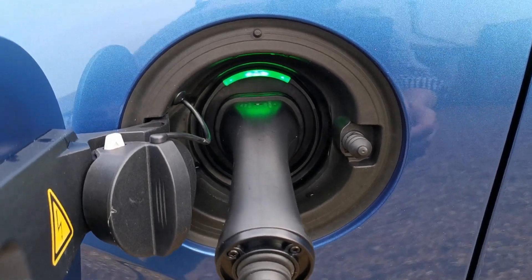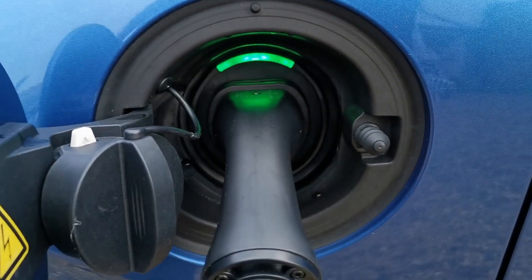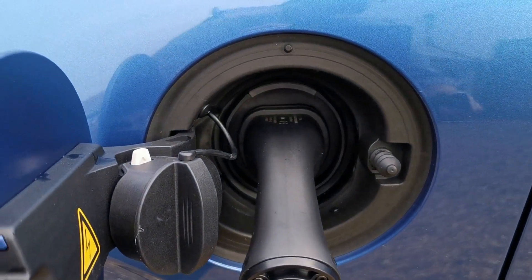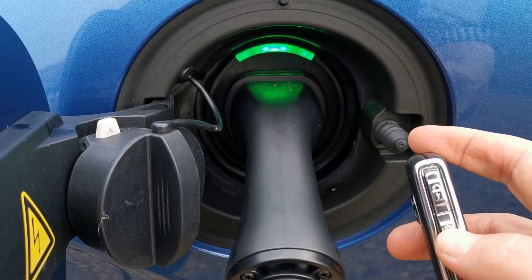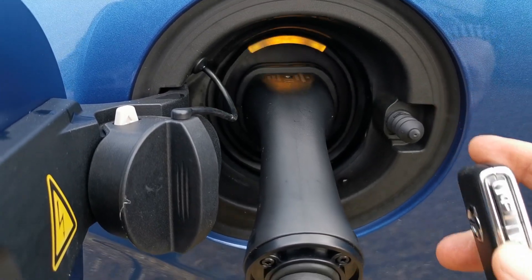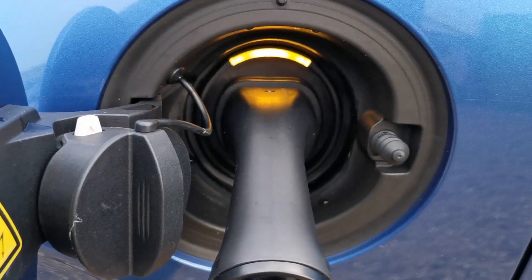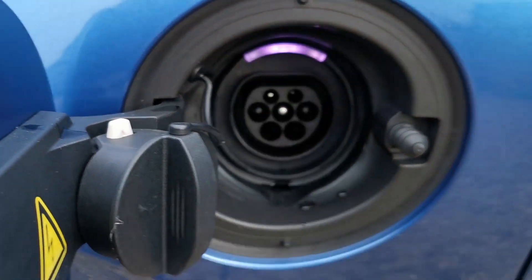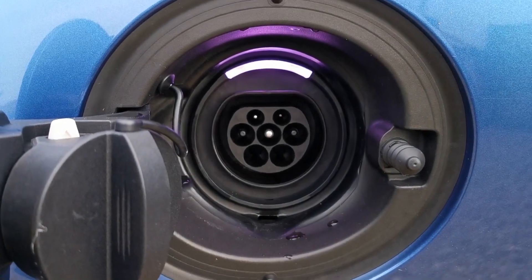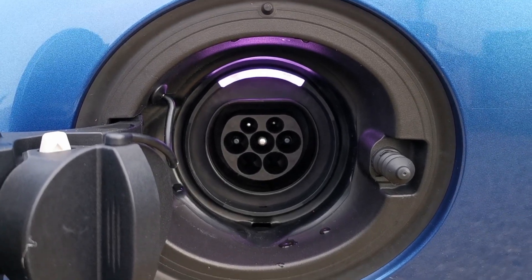Once connected, the power connector is locked in place mechanically. To remove it at any time you require the remote control — simply press the unlock button on the side of the remote. The green light will change to orange and the power connector can now be removed, with the light in the socket changing to white.